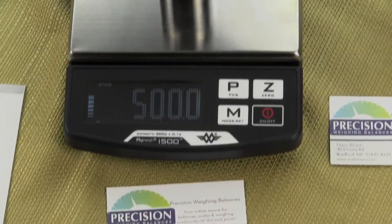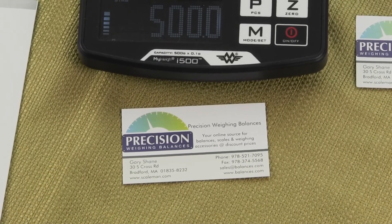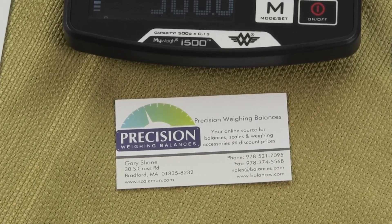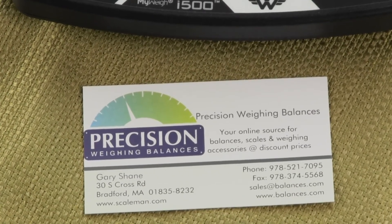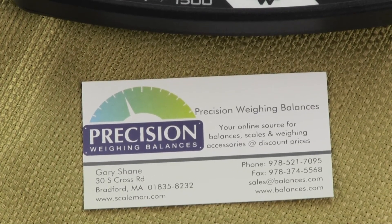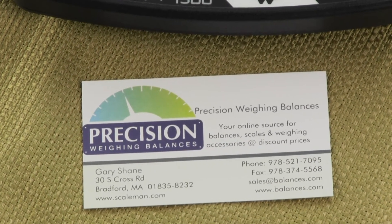We are Precision Weighing Balances. You can visit our website at either balances.com or scaleman.com. We're an authorized MyWay dealer and we have these scales always in stock. This is a great affordable scale.